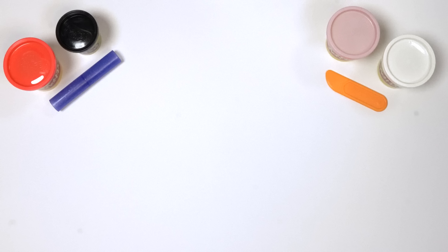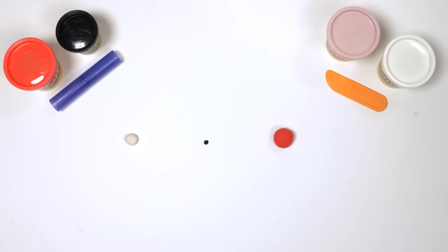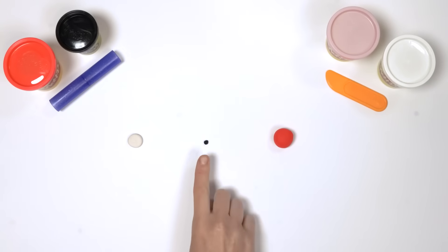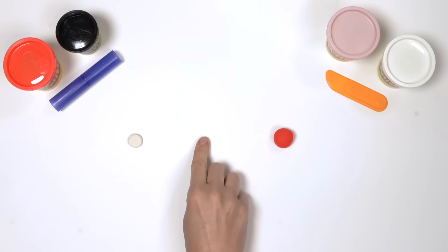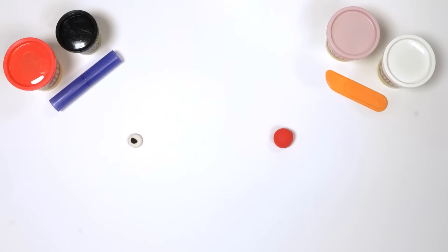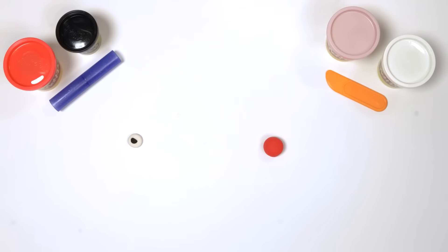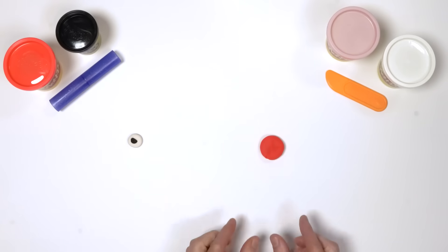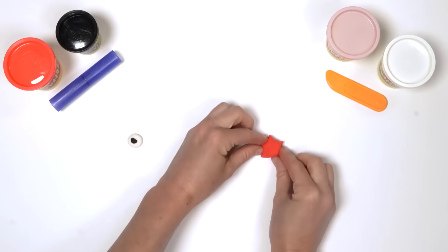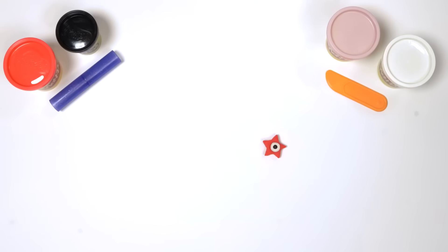Next, we need 2 starry eyes. The eyes are made up of 3 different colours: white, black and red. Roll a small ball of white Play-Doh compound, then flatten it with your thumb. Next, roll a smaller ball of black Play-Doh compound, flatten it and press it onto the middle of the white Play-Doh ball. Now roll a ball of red Play-Doh compound, press it firmly, then pinch the sides to make a star shape with 5 points. Put it all together. Now let's do the same for the other eye.